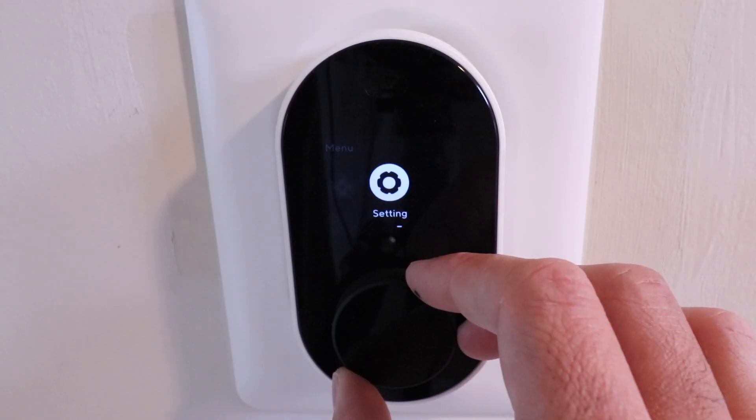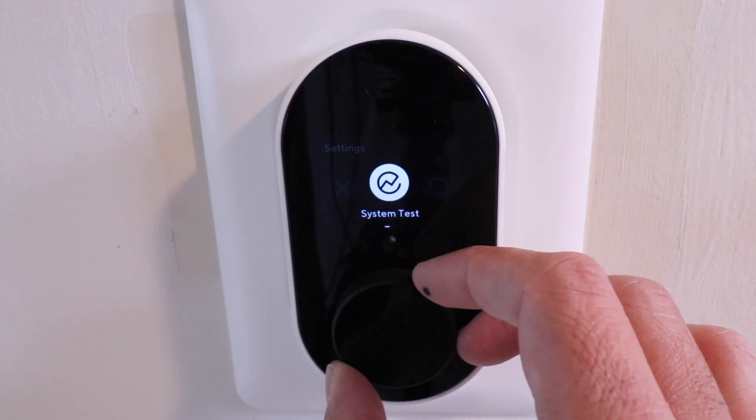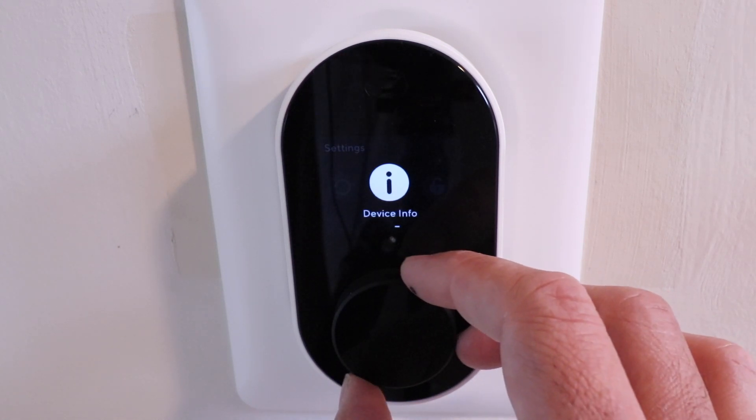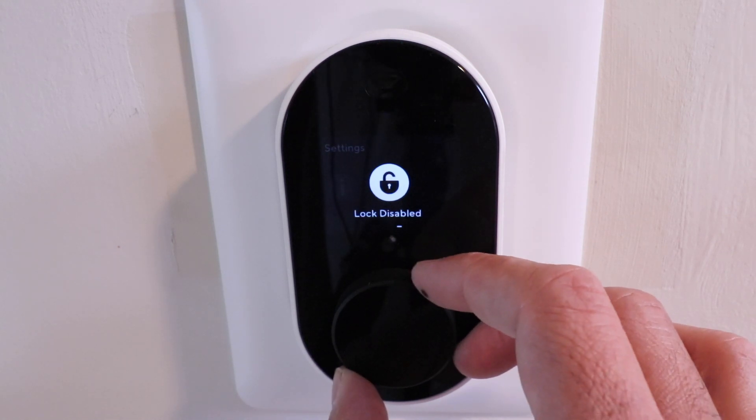Going into the settings menu, you've got a system test so you can test your HVAC system. You can reset everything, look at the device info, or even lock the thermostat if you need to. That is pretty much the extent of the settings on the thermostat — they keep it simple on the device itself.